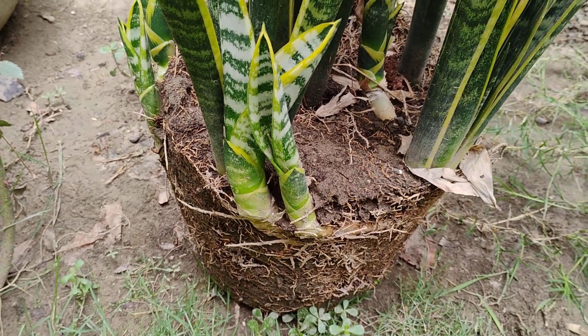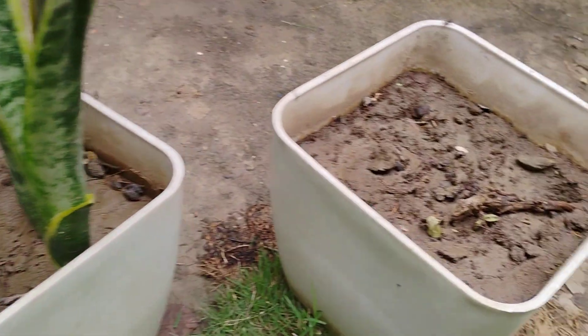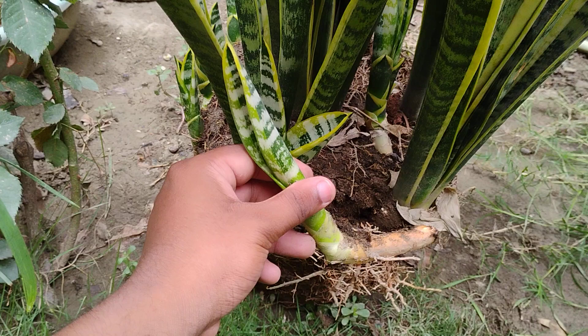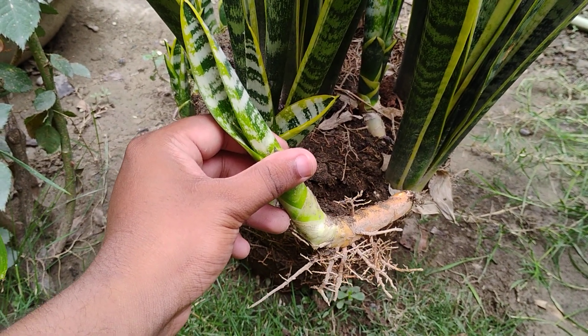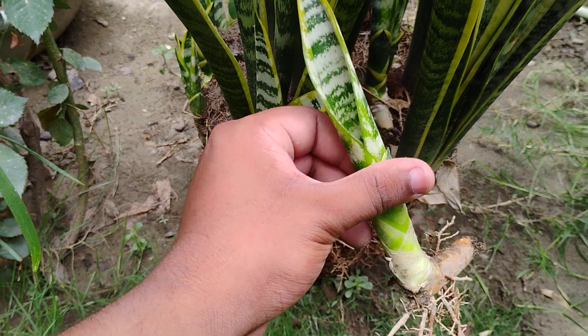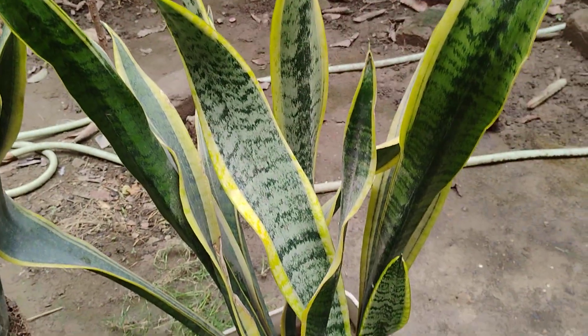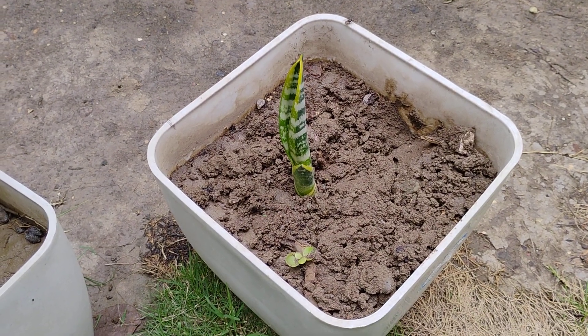I will cut this and place it in this pot. This is the cutting of the Dracaena trifasciata plant, also known as snake plant in India. We will just place this in this pot, so that it goes in like this as well.